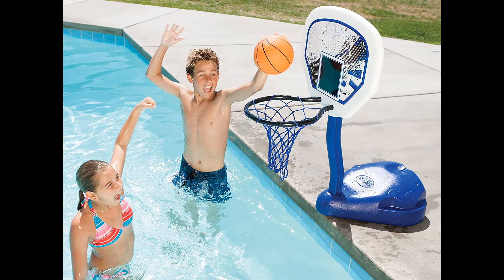Swimways Poolside Basketball. This poolside basketball hoop is great for kids and families to use while having fun on a relaxing summer weekend. It has a heavy-duty backboard so the kids can have as much fun with it as they want, and a sturdy base that will relieve buyers knowing their kids won't hurt themselves when playing with the pool hoop.